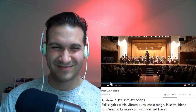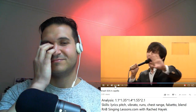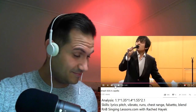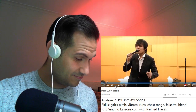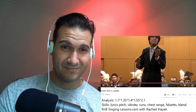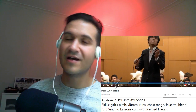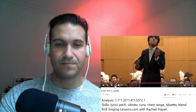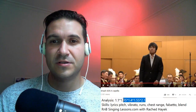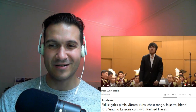Beautiful. What a high voice. C6. Nice. He's got ultimate volume control the entire time on every note within his range. It's really, really cool. Okay guys, hope you enjoyed my little ranty analysis there in the end, as well as just my general reaction analysis. See you guys next time. Bye.